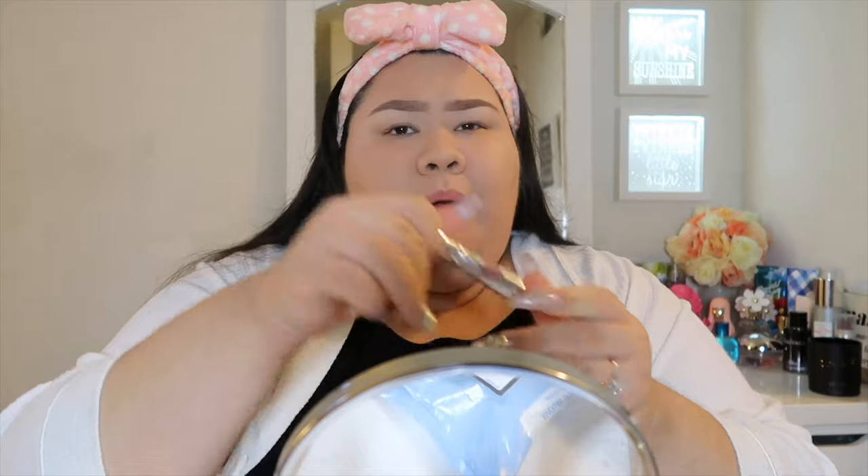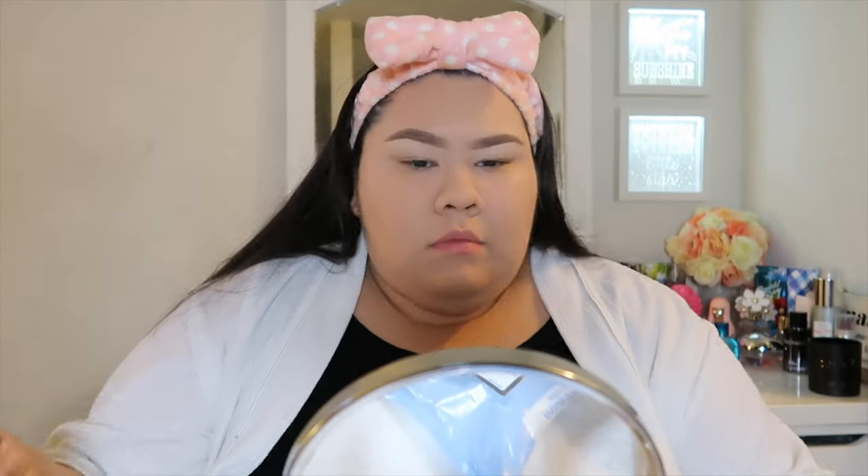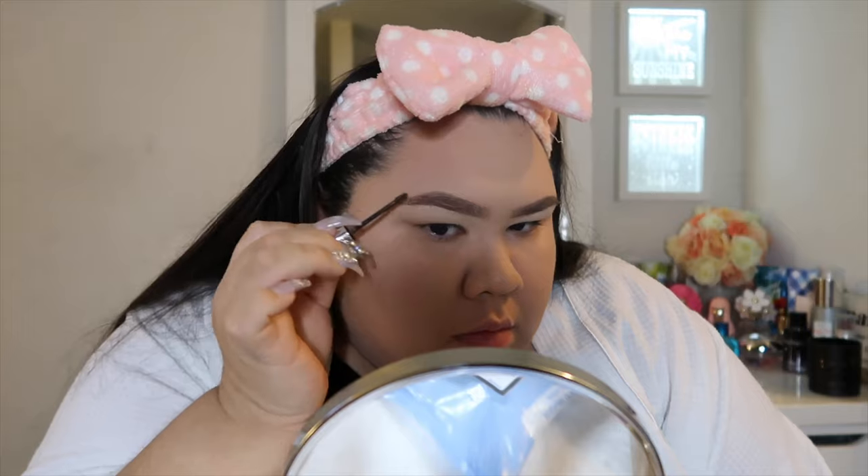Now that I'm done concealing and filling in my brows, I'm going to go in with the Benefit Gimme Brow. This color is a little too brown for my hair — I'm usually a three but Ulta was always out of the three, so I got a 3.5. It's a little too brick-brown for me, but it's what I have until I can go back and find the three.